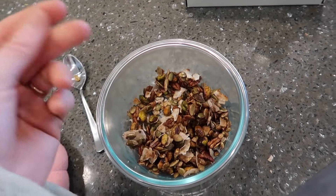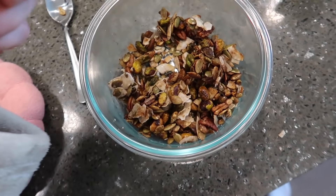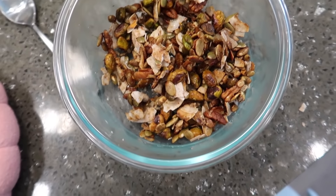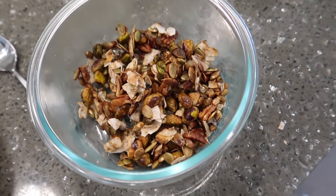Keep it in the fridge - it stays cold and crisp. It never lasts longer than like two days in our house. It's so easy to make and very versatile - lots of good healthy fats. I put it on top of smoothies and on yogurt, those are my two favorite ways to use it, but you can use it however you like granola.